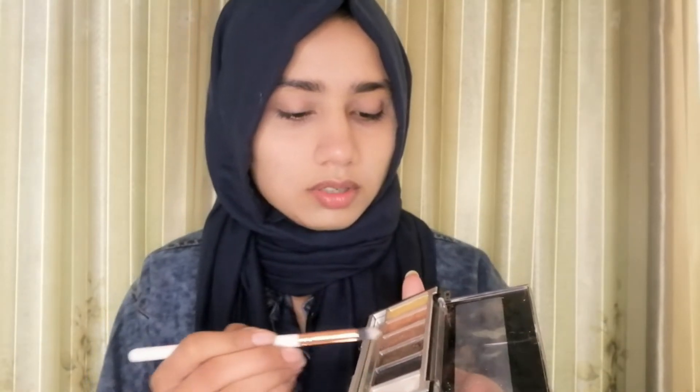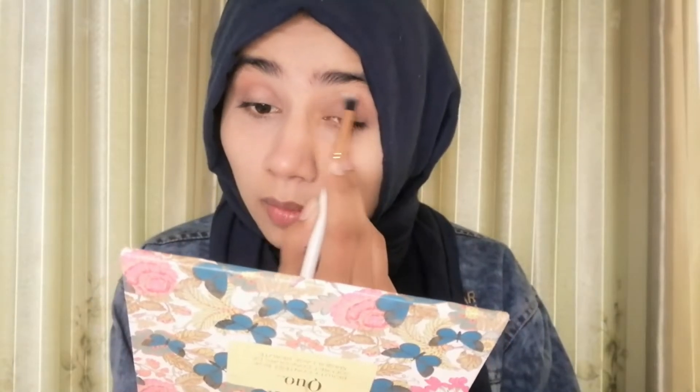I will use this color on the crease. I will put it here. If we do both eyes, you will see how to use it and the makeup will look like this. Let me apply it here as well.